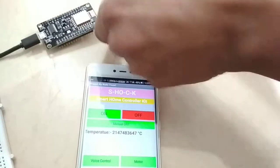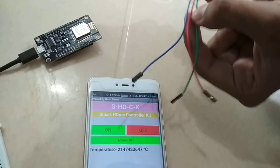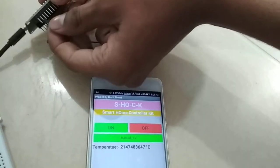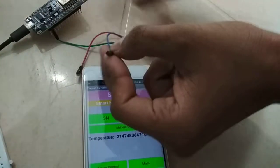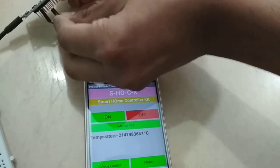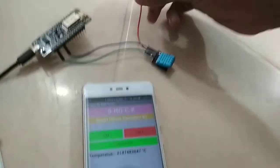Once the code is uploaded, connect the sensor — it has VCC and GND pins. Connect the GND of the DHT11 to the G pin of NodeMCU. Connect the data pin of the temperature sensor to D8.